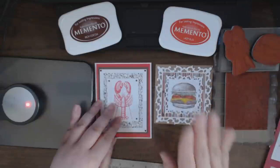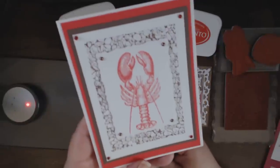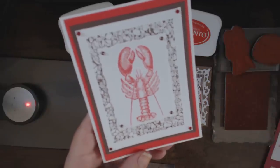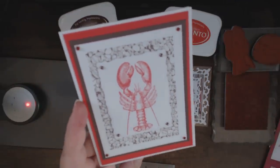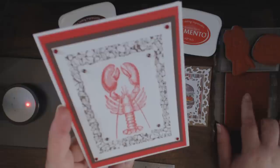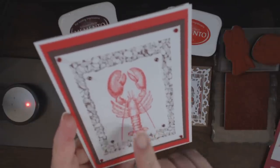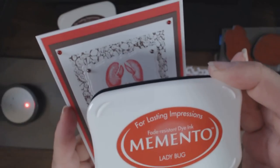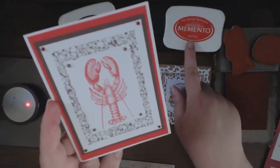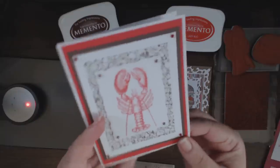That was the cheeseburger card. Now this one — for those of you who grew up in the 80s and 90s, you might recognize this: it's Rock Lobster, my homage to the B-52s, the band, not the bomber. I used the rocks background on white craft — a pebbles/stones background — and then the Maine lobster, which was stamped with Ladybug Memento ink. It's the perfect color for cooked lobster — it could have easily been called cooked lobster, as far as I'm concerned.